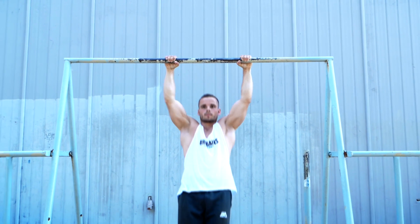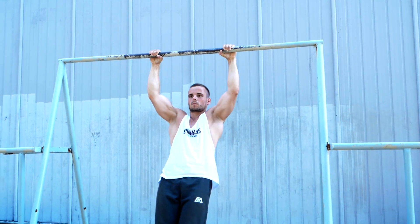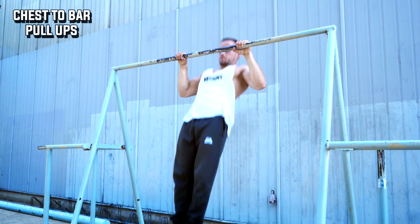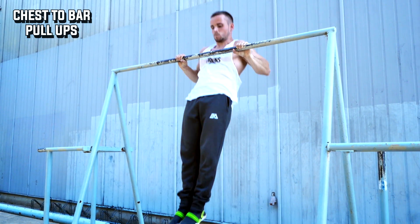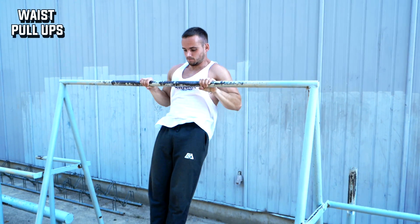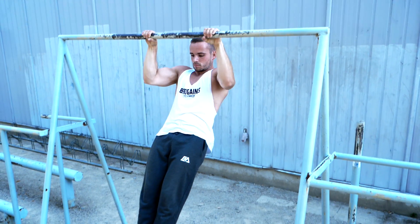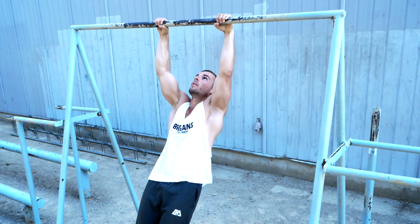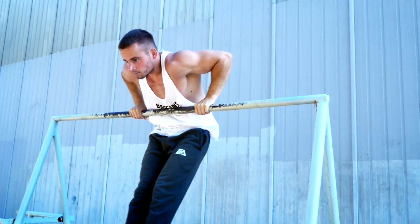The next variation is about explosiveness. If you want to build explosive strength we suggest two variations. The first is the explosive chest-to-bar pull-up — simply pull as explosively as possible. Keep in mind to not let yourself fall down in the negative part; do it quick but controlled and don't smash into your joints. The second explosive variation is perfect for muscle-up training. Here you pull the bar to your stomach or your waist, pulling yourself up in a curved line to be able to pass the bar.